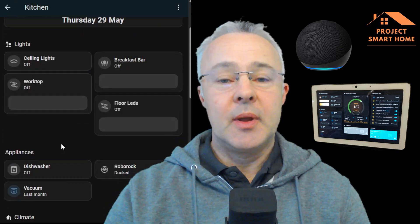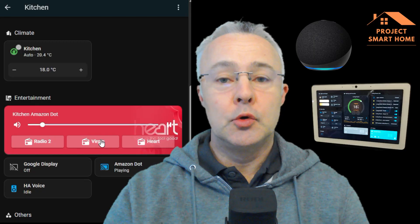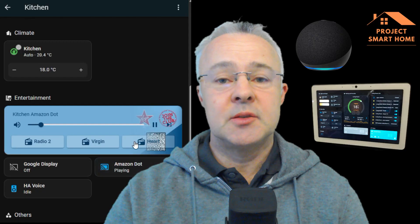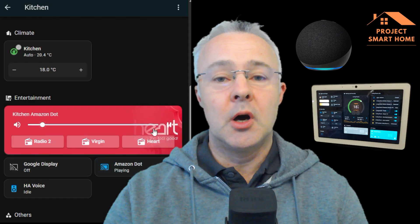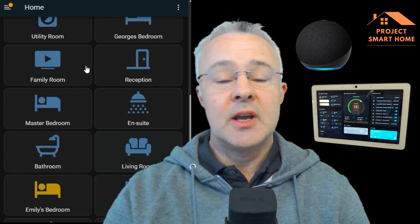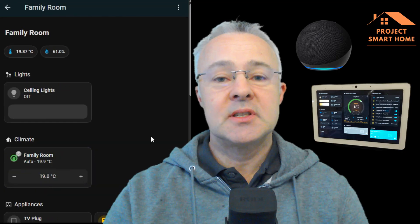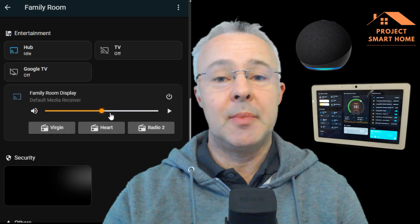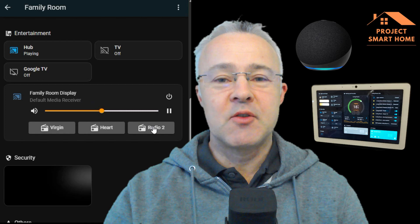There are three radio stations that people in my house tend to like to listen to. Although we could use Google or Amazon to broadcast and ask for those radio stations to be played, we tend to like to drive those through a button on a dashboard, on a card, on a screen, so it's so much easier to use. In this video, I'm going to be using the mini media player in Home Assistant to configure three different radio stations to be played at the push of a button.